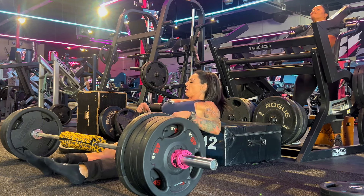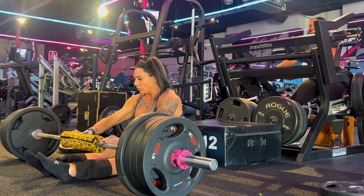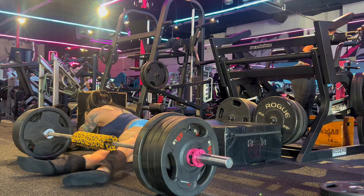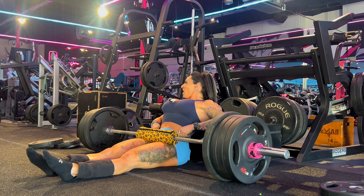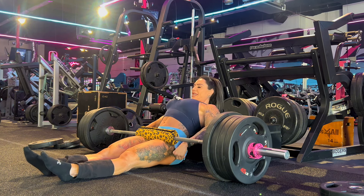Two-second holds. I feel like I'm going to throw up. But I'm not going to — I'm just being dramatic.